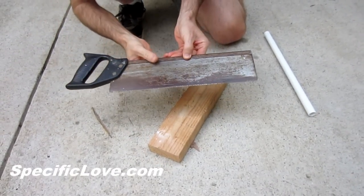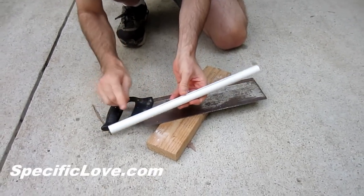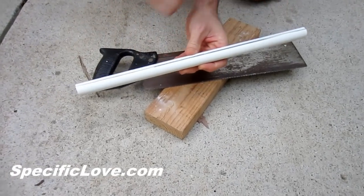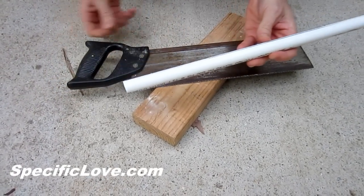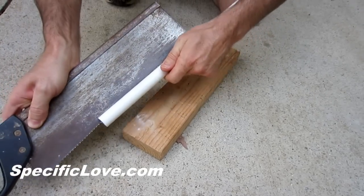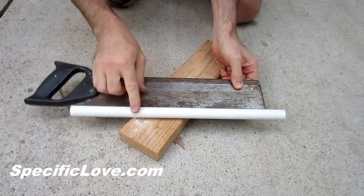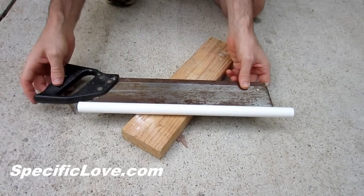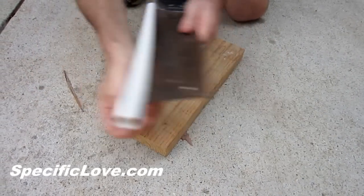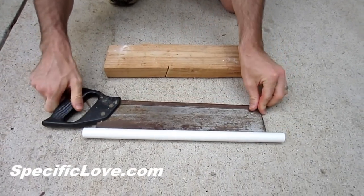Here's a great way to store your saws. Take a piece of half inch PVC and make a cut lengthwise, just a little bit longer than the length of your saw blade. Then slide the blade all the way in. This will protect your blade and keep it sharp for a long time. It's also great if you have kids — if they bump into it, they're not going to get cut. That's another great way to use PVC.